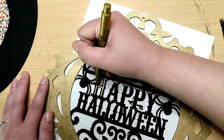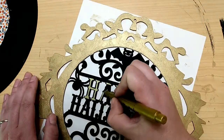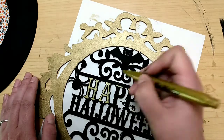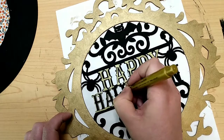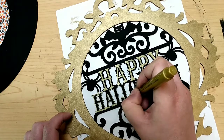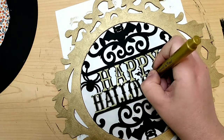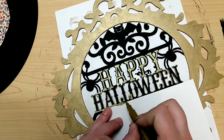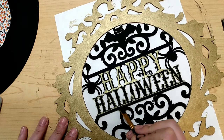Then I give the words some details using a gold metallic marker from the Dollar Tree. For 'Happy' I just fill in those letters letting the black be the outline. But for 'Halloween' I do the opposite — use the gold as the outline allowing the black to be the inside of the letter, just barely touching the bold marker along the edges. If you do mess up, just take your black paint, paint over it, wait for it to dry, and try again.